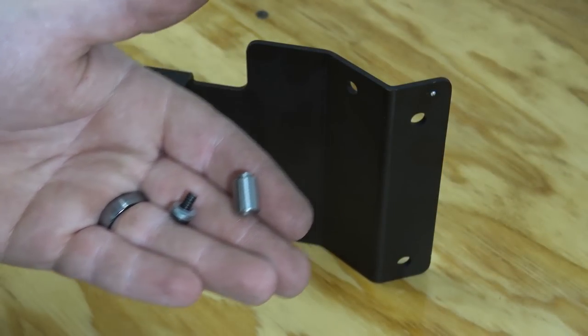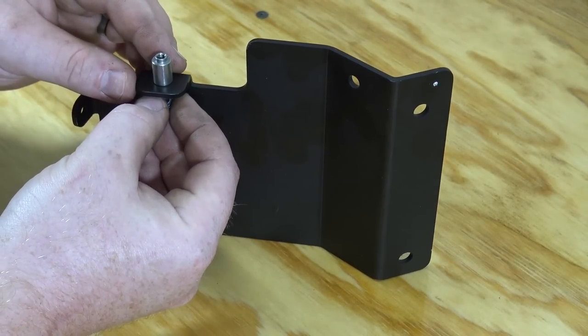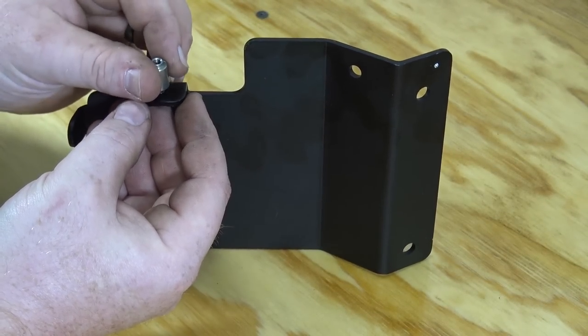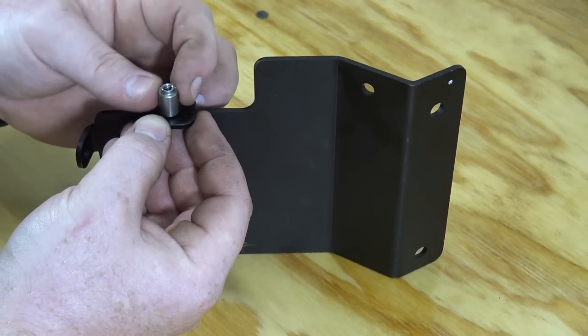First you need to get the top plate ready by grabbing one of the small allen head bolts, two small washers, and the threaded spacer. Use a 1/8 inch allen head to install the spacer. Make sure the flat part of the spacer is touching the top plate.